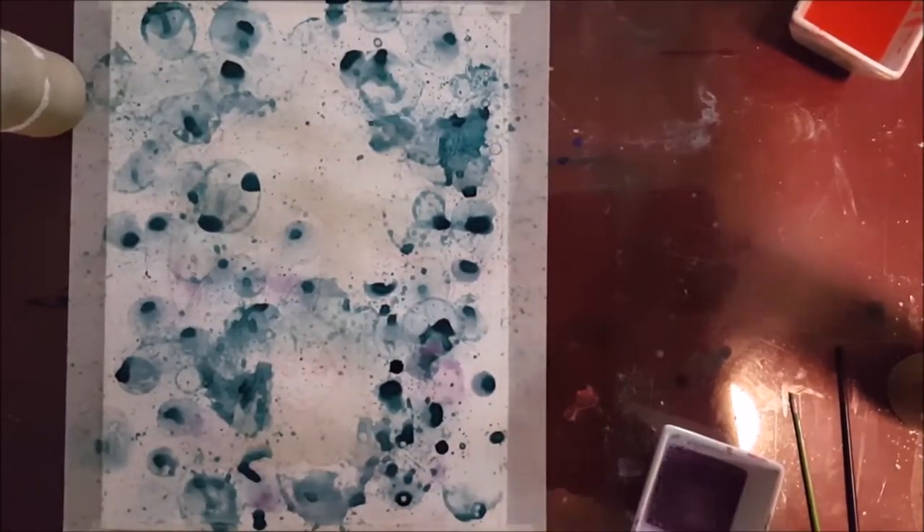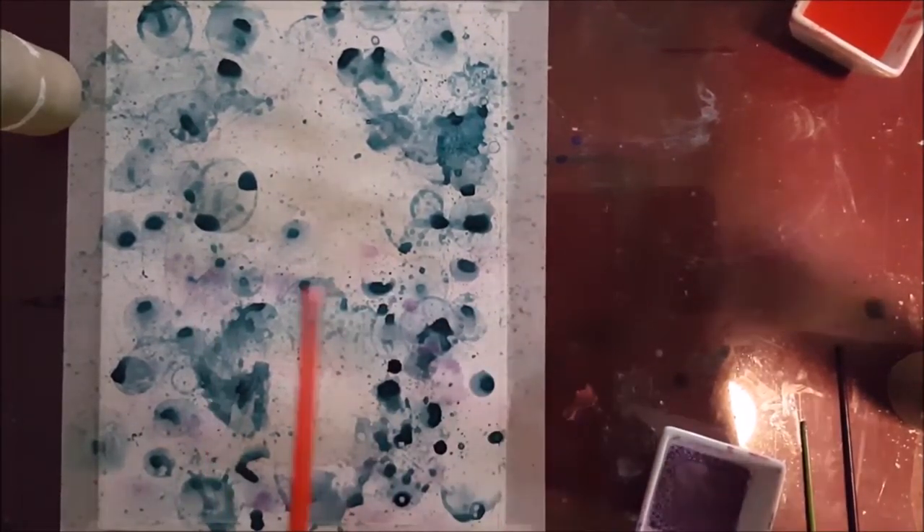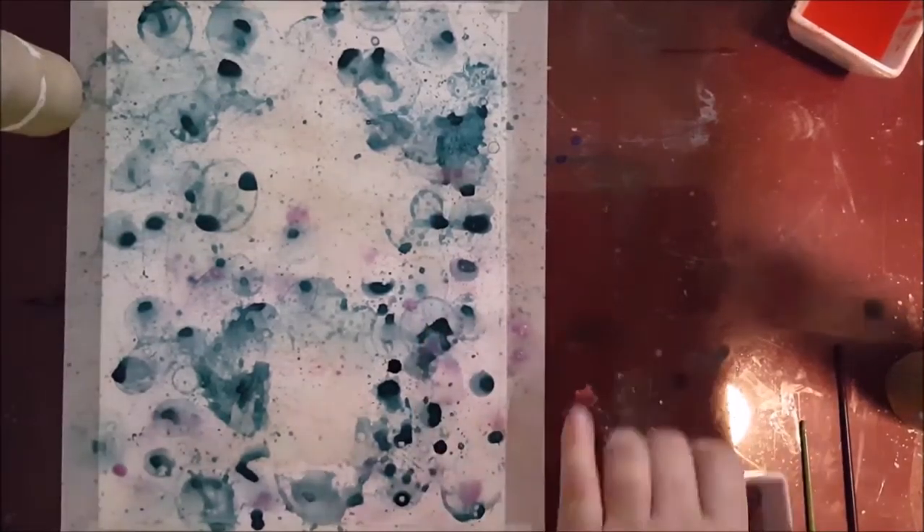I don't know if I did this before or after on camera, but at one point off camera I added a little extra soap to it because it kept just splatting and not actually making bubbles, which wasn't very helpful to my goal.